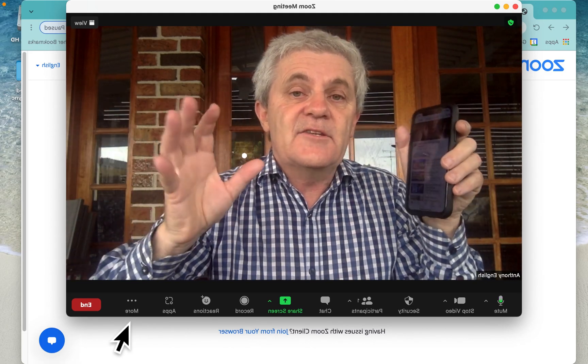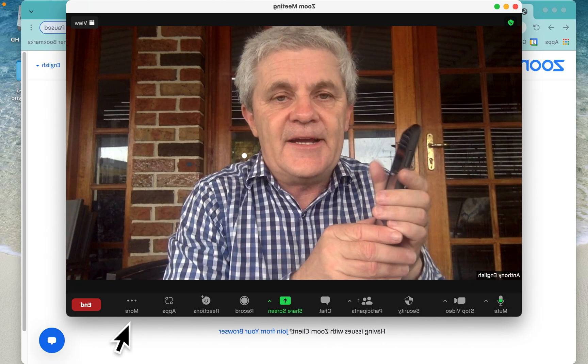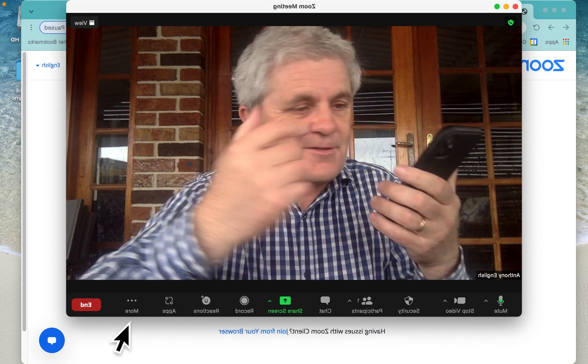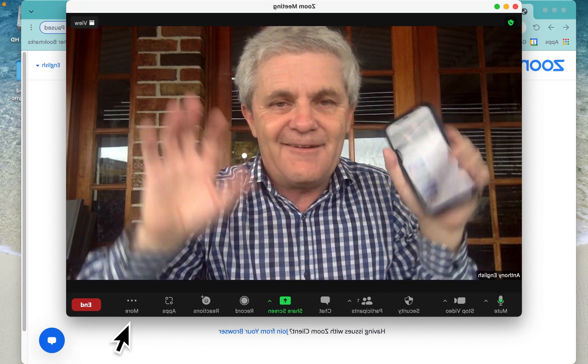Another way is that you can log into Zoom from your iPhone or your iPad, but then you've got two microphones and you're hearing yourself from there and from here. It's a big mess.